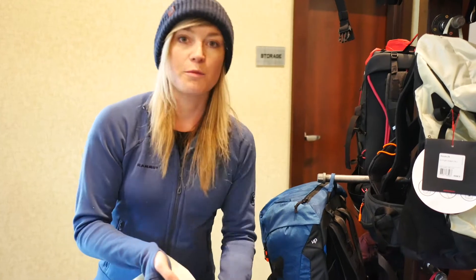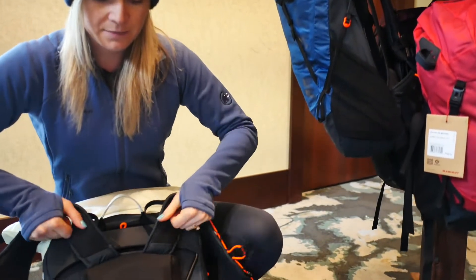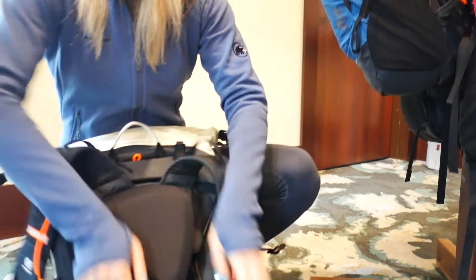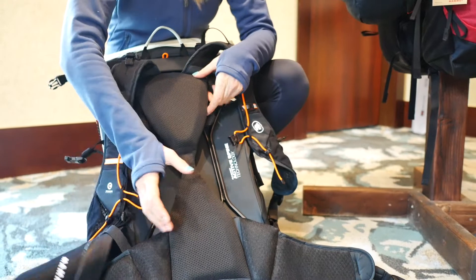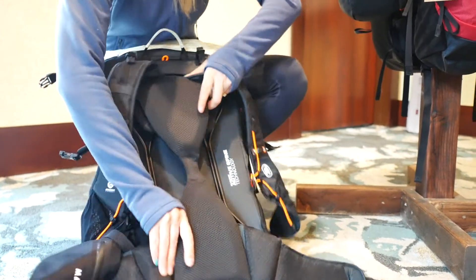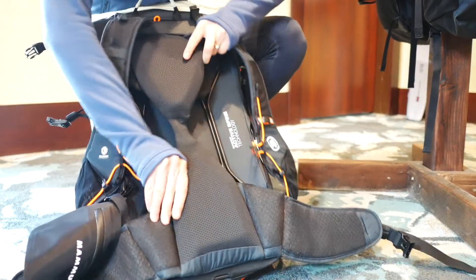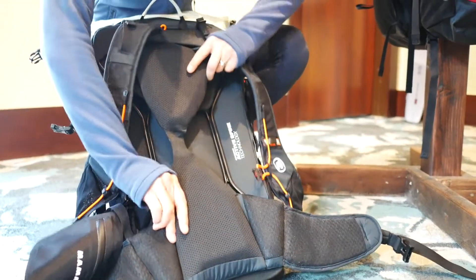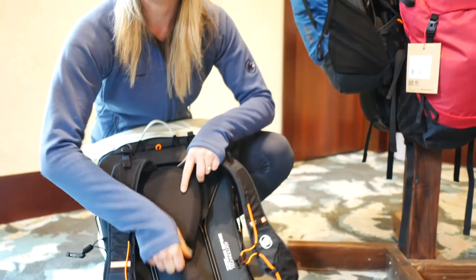So we developed the active spine technology, which, as you can see down here, takes the two pivot points of your shoulders and your hips and has them moving on a separate basis, while we're able to stabilize with the glass rod. As you can see, especially as you climb, we're going to be up to 60% more energy efficient by allowing your pack to move with your body and still stabilizing down the spine.